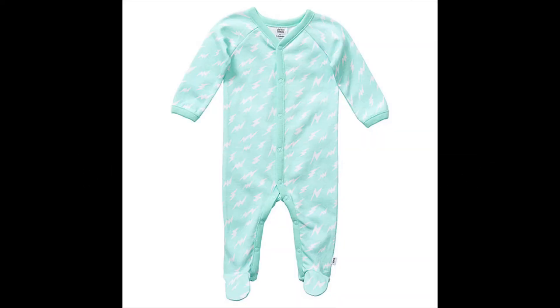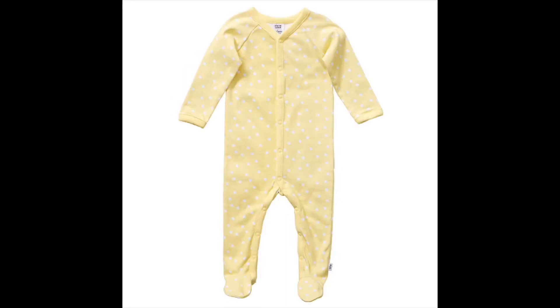Hi guys! Today we're going to be turning preemie baby clothes into doll clothes, and the size has to be either teeny baby or preemie.